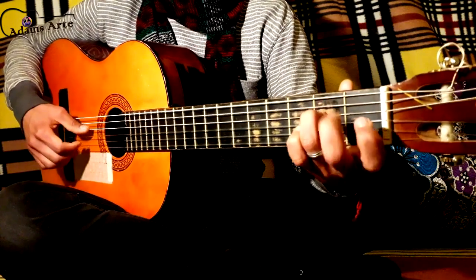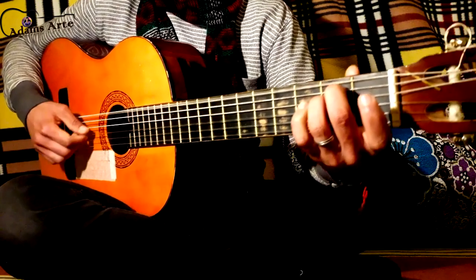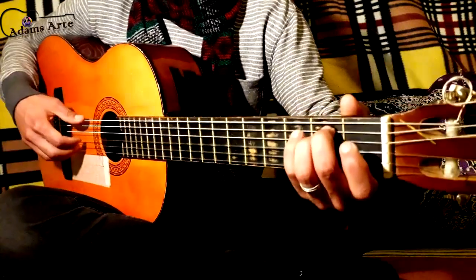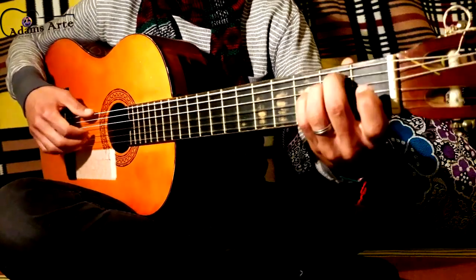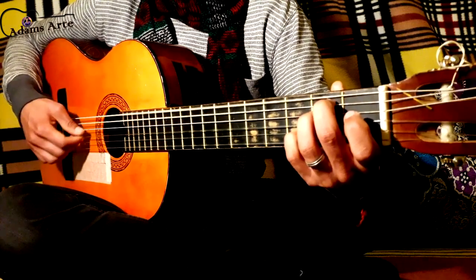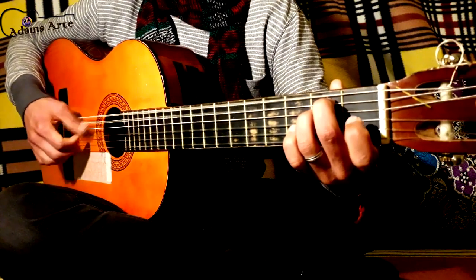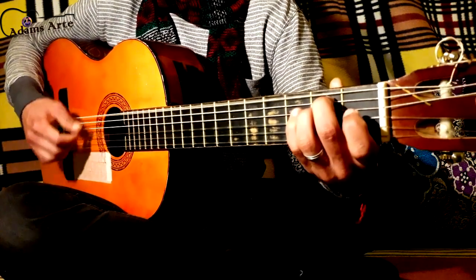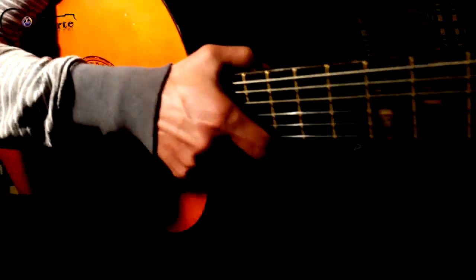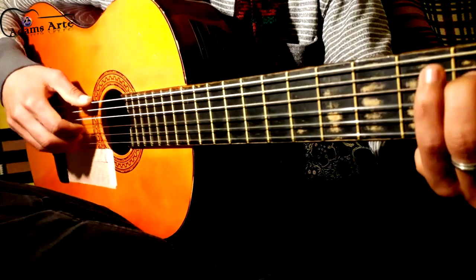I'm playing the 4th chord and the hammer-on. From the beginning, slow motion to get what's going on here. I'm gonna take a look at what's going on exactly. It's kind of tricky fingerpicking, but you can learn it very easily.